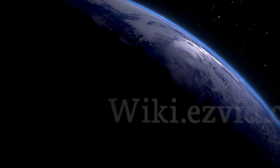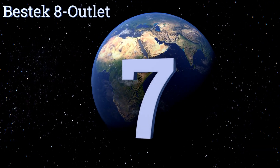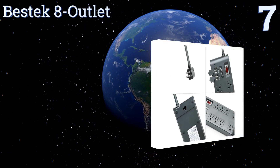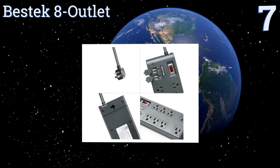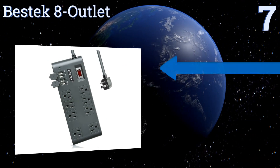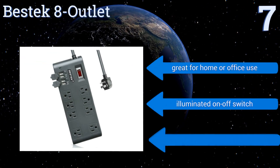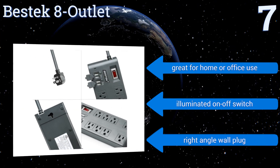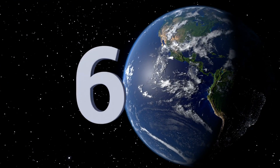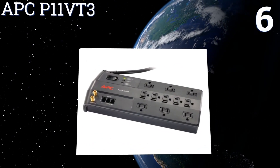At number seven, the Bestec 8-outlet has a thoughtful layout with four high-powered USB ports, six standard outlets, and two adapter block outlets, so you can plug in all of your devices simultaneously without worrying about overcrowding. It's great for home or office use and comes with an illuminated on/off switch and a right-angle wall plug.